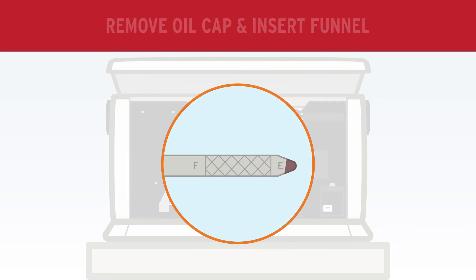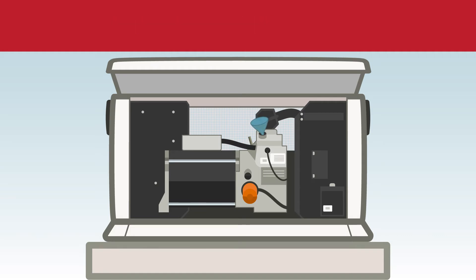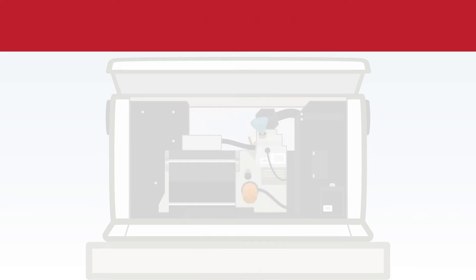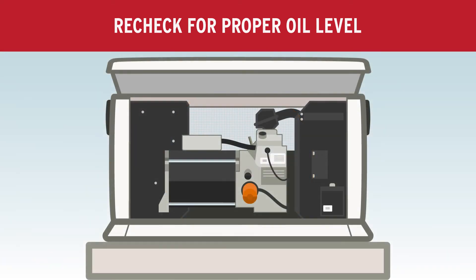If oil needs to be added, remove the oil cap and insert a funnel. If your generator is serviced by Galt, you must add synthetic 5W30 oil. Re-check the dipstick for proper oil level, then seal tightly.